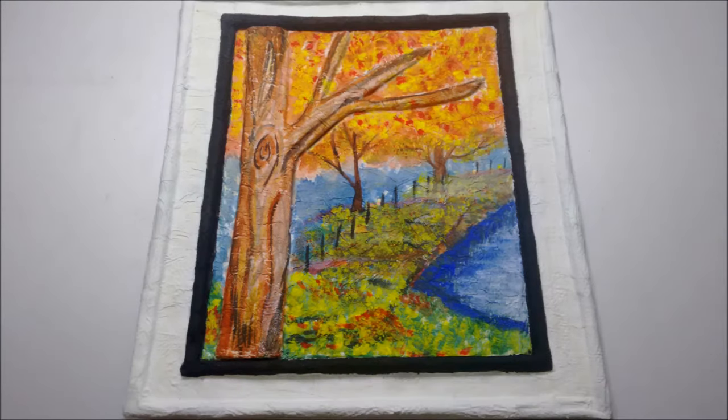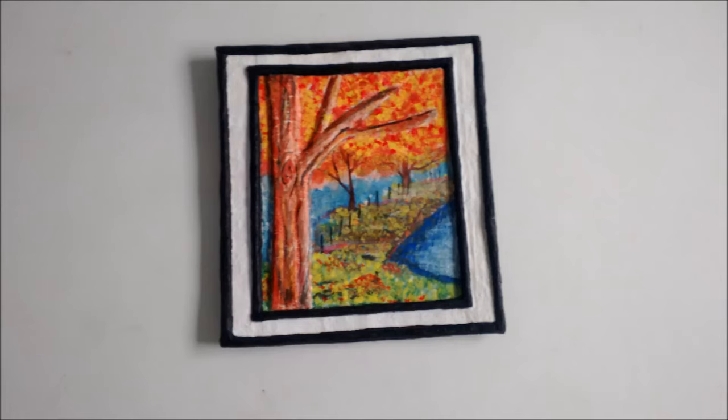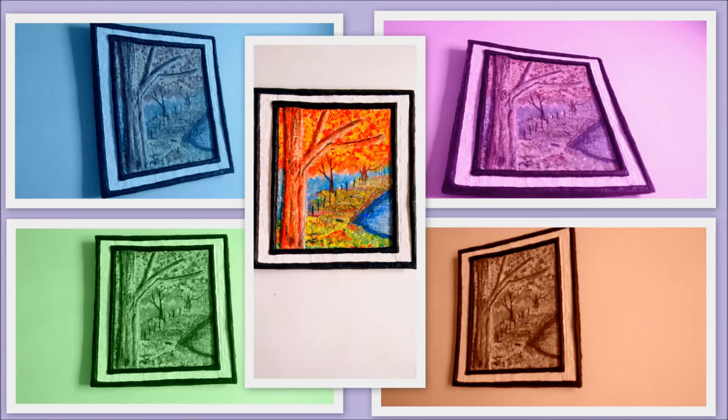Finally, paint it with your favorite color and your cardboard frame is ready. If you like this video, give it a thumbs up and please subscribe to my channel, Redefine Craft. Have fun DIYing!